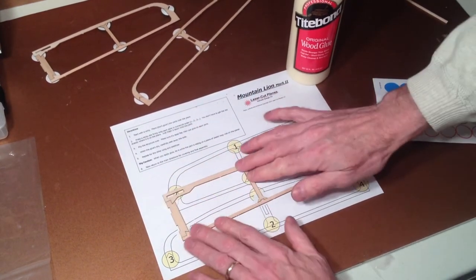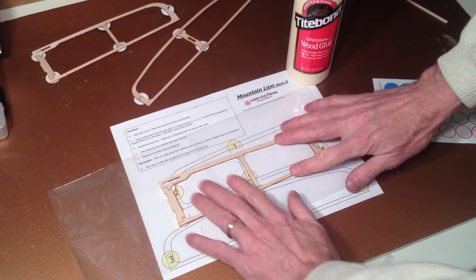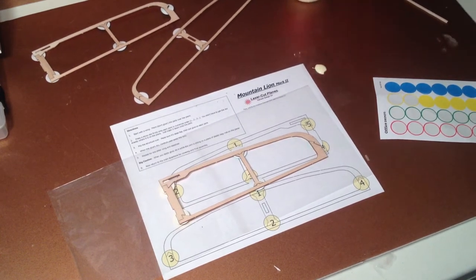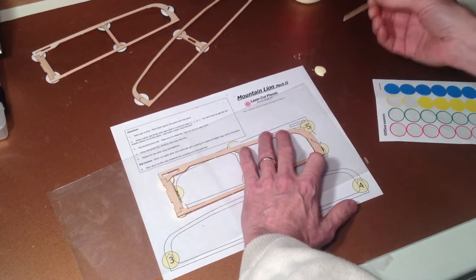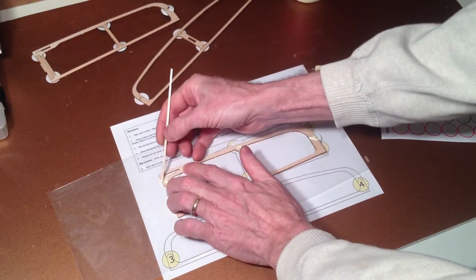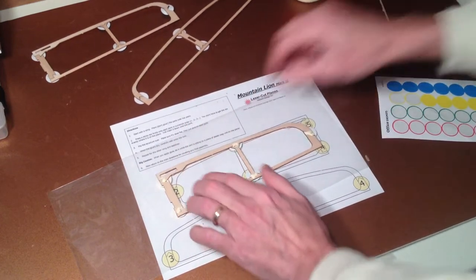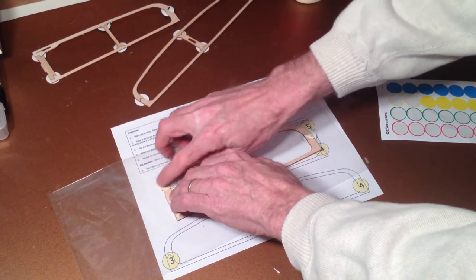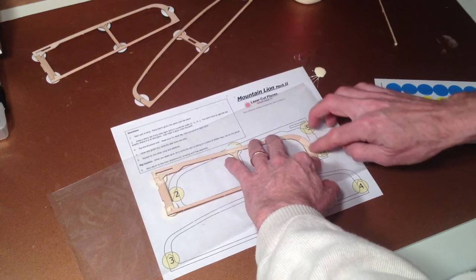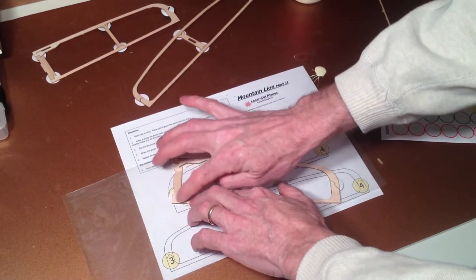Now we're ready for some glue. I flip the structure upside down, take a piece of plastic and put it right here to protect the table — this will go very quickly. I'm going to start putting a little blob of Titebond Original right there — that's enough for the entire plane. I take my little stick and put some on the joint. Just put one little blob on every joint — I'm actually using more than you need. Then I smear it in, press right down into the joint, and actually force it down into the crack. The thinner you can press it out, the shorter it will take to dry.